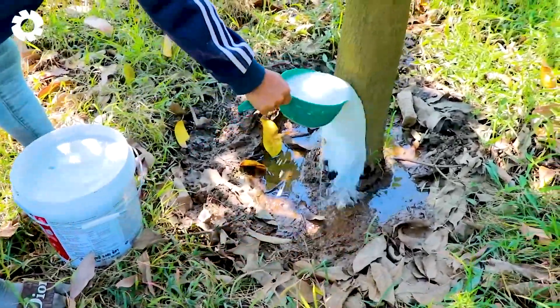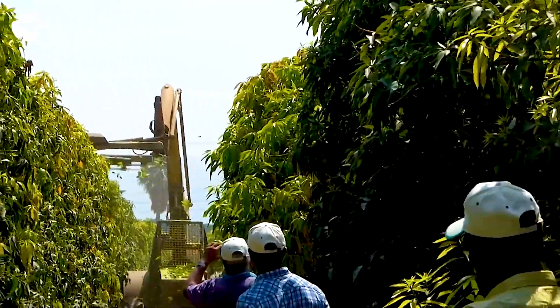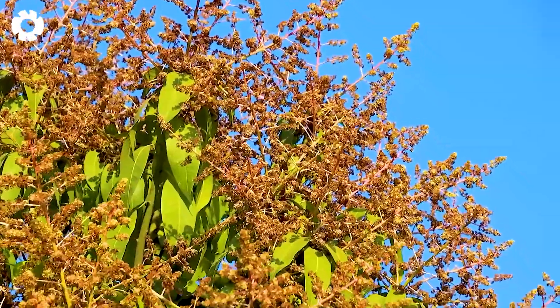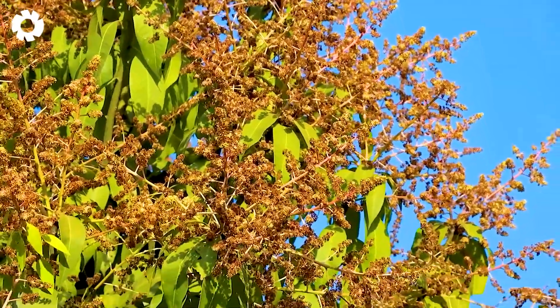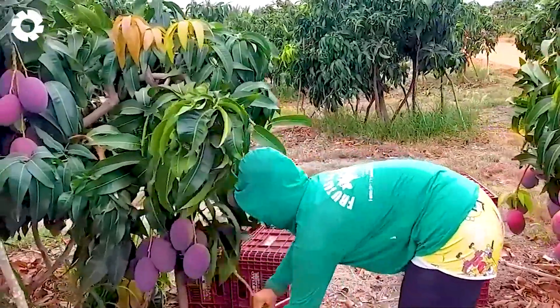Today, we're visiting mango farms in Thailand to explore how they grow and harvest this delicious fruit. Each year, these farms harvest tens of thousands of tons of mangoes to supply both domestic and international markets.